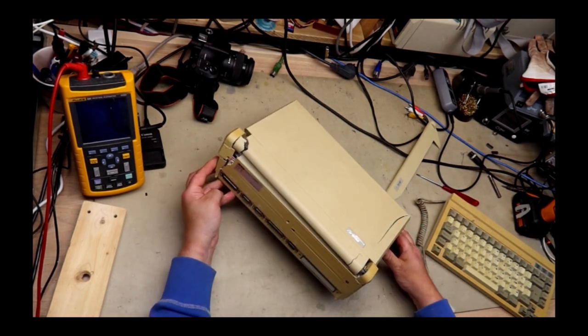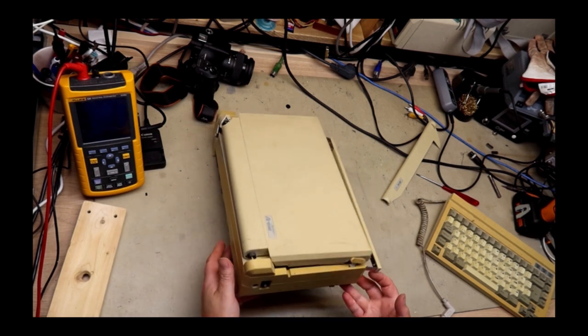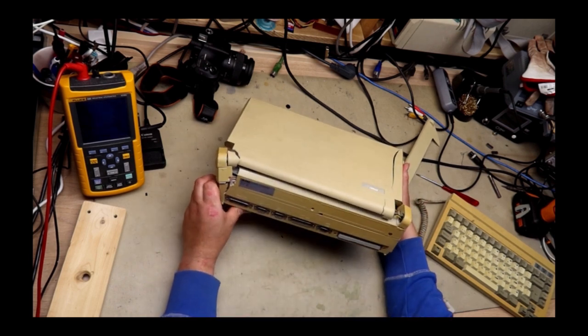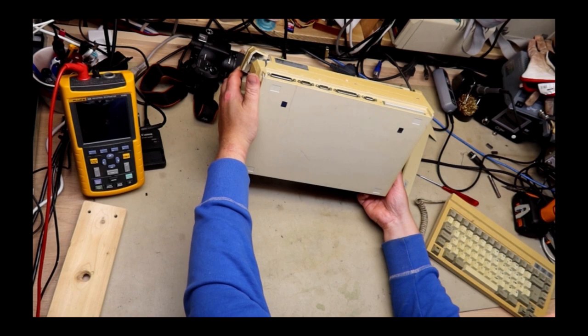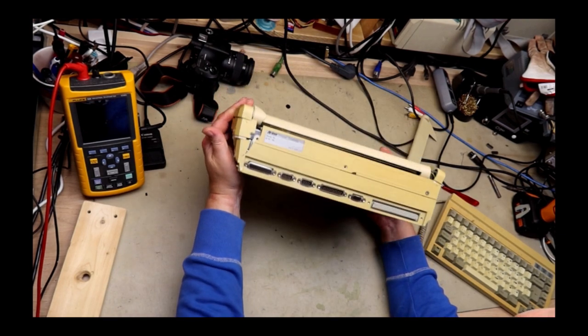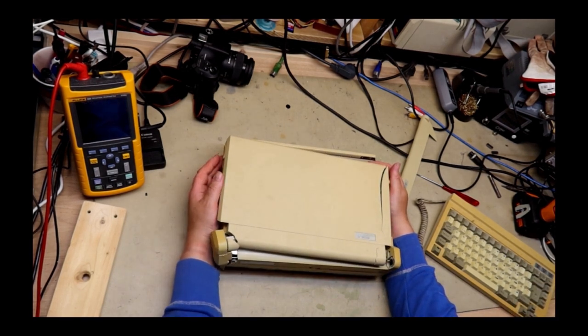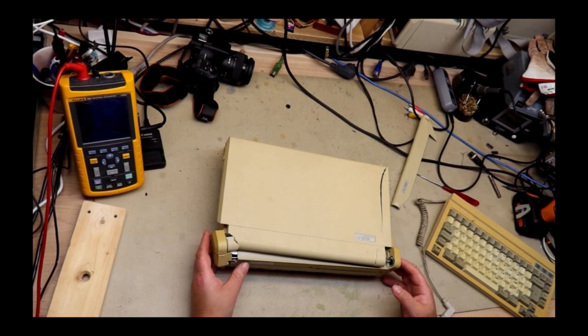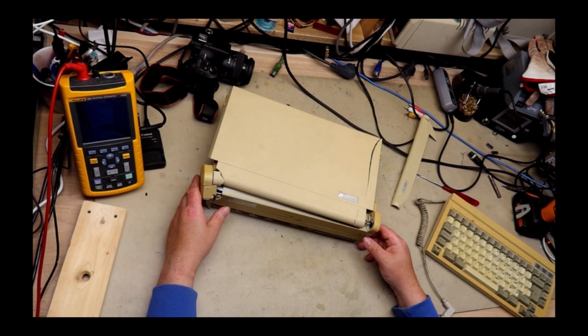What about the power situation on this? It does have a barrel jack and an on/off switch on the back, but there was no information about the power source. On the bottom there is nothing either. So what do we feed this with? I really don't know, but I'll try to Google this and check. I also need to find out if this is center negative or center positive. Since it's a normal hard drive, I'd suppose this should take more than 12 volts, but I want to be a bit more sure before I plug anything in.